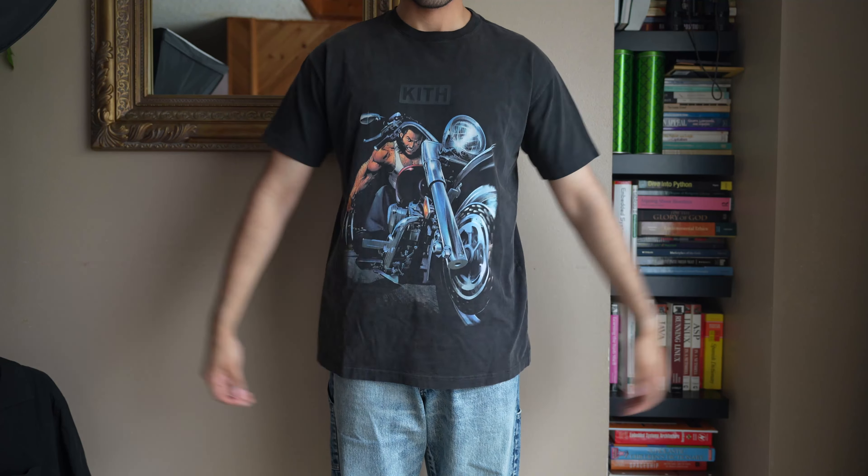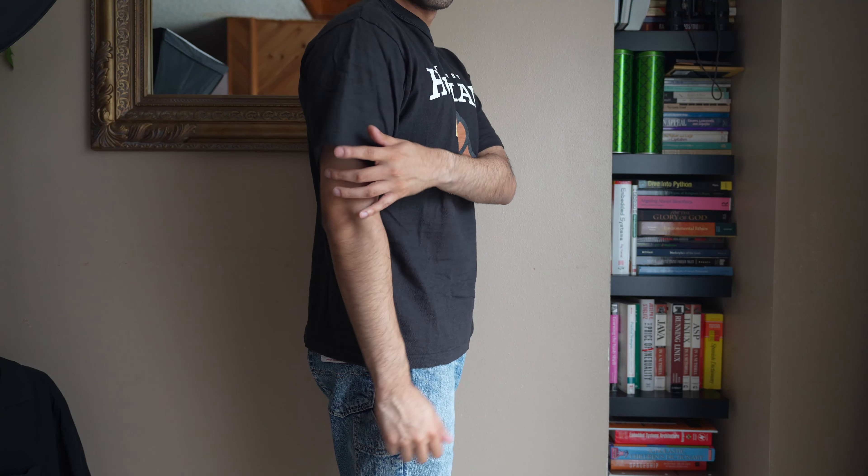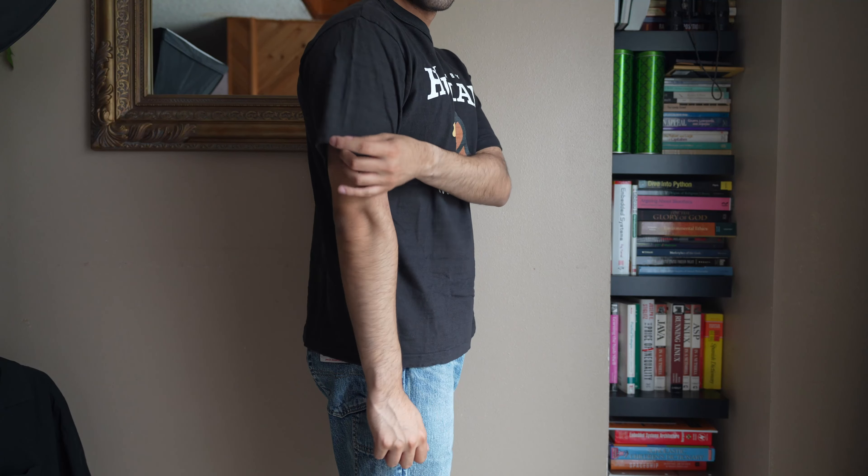The last category of tops I'll be wearing during summer are graphic tees. When I just want a super simple outfit — a pair of jeans or cargos and a t-shirt with no layering — a graphic tee makes the outfit pop without adding extra layers. I have two favorite graphic tees here: one from Kith, the Kith x Marvel Wolverine t-shirt, which looks super awesome and is made out of cotton. The second is from Human Made — I have a whole bunch of graphic tees from them and they look great with cargos, jeans, and even trousers for more of that streetwear look.